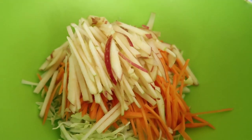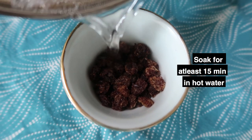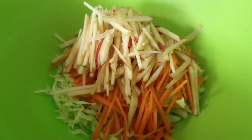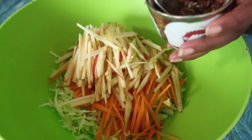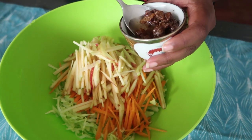For the raisins, I like to add some hot water so they can soak up and become nice, soft, and juicy as opposed to being dry. Once the raisins have had time to soak, go ahead and add them into the coleslaw salad.